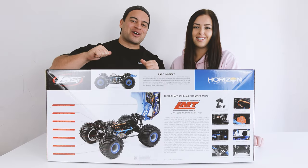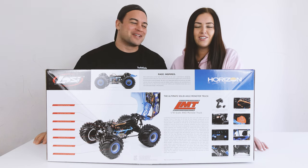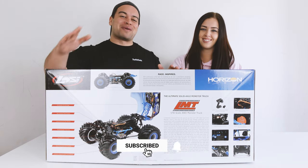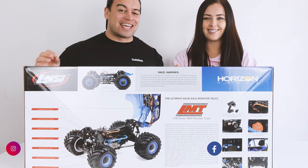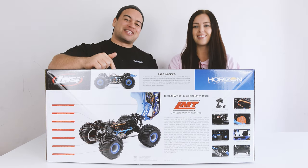Hey what's up guys, I'm Jo and I'm Amber, we're the RC Kiwis on this channel with Eric from bashing, crawling, speedruns, unboxed reviews and much more. If you're new here consider subscribing so you won't miss out on any of our future RC features. In today's adventure we're going to be unboxing the best looking RC, take it out for its first run, and give you guys our initial thoughts at the end of this video.